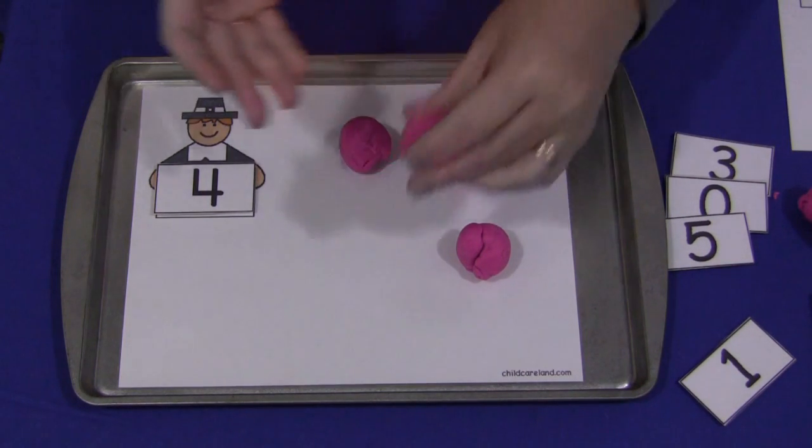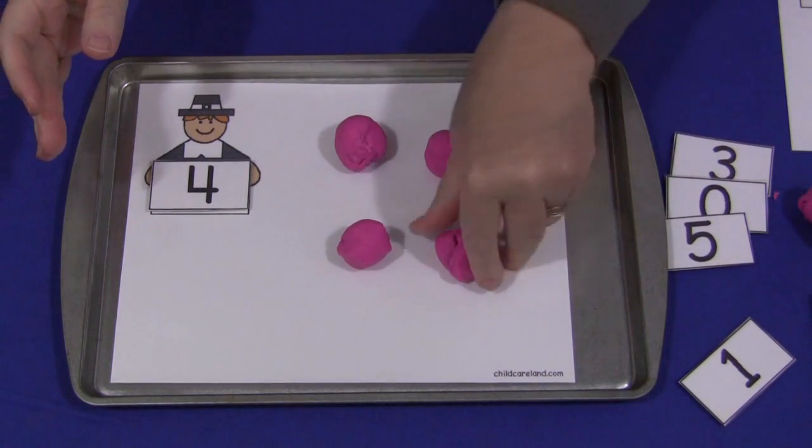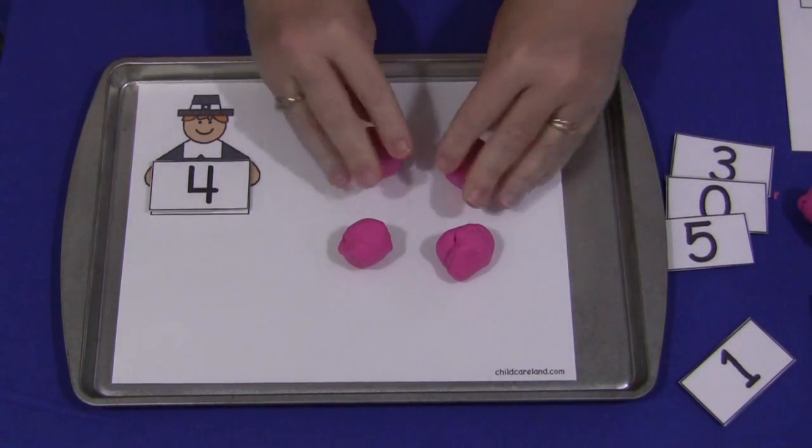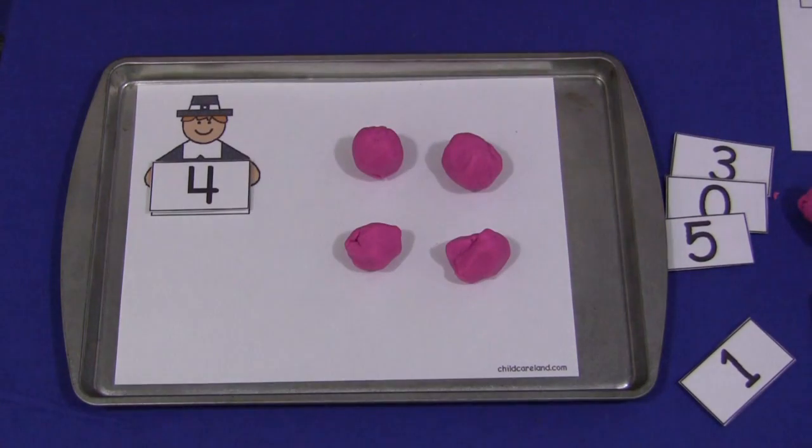And so then that would be four. Of course you'd always want to use fresh Play-Doh that the children could mold and it wouldn't be breaking apart. For a Pilgrim Play-Doh counting mat, I'm Shelley Lovett with ChildCareLand.com — thanks for watching.